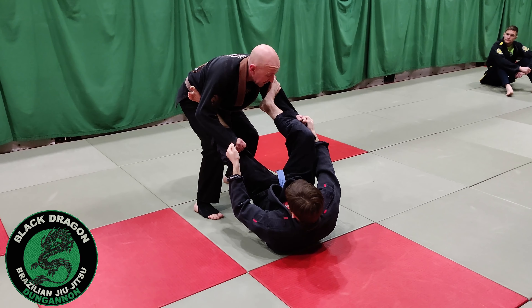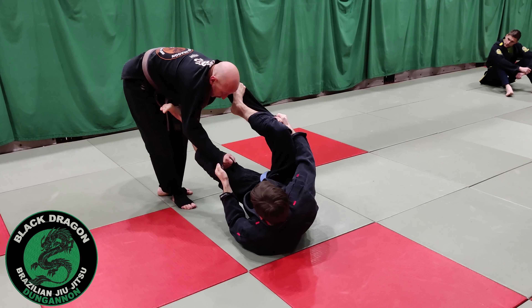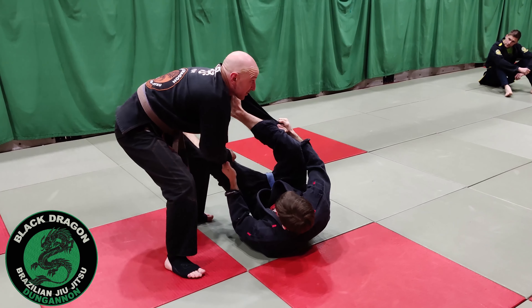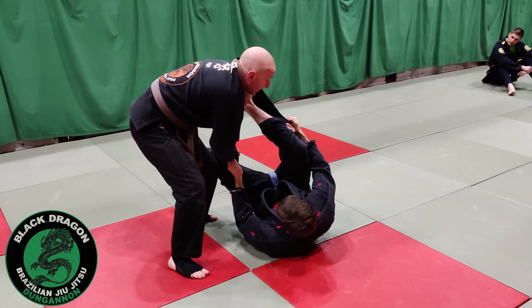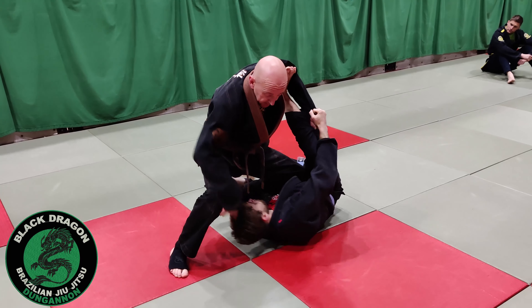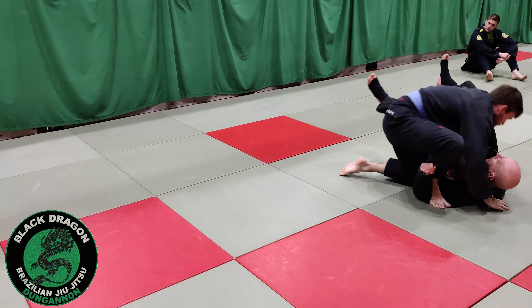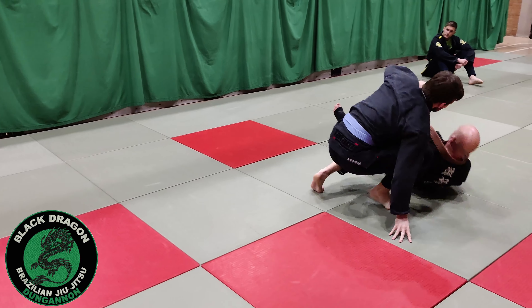From there, if I kind of jump back a little bit, that foot's removed. And if I come to the wrong side — which is what we're taught not to do — and then I decide to drop into knee on belly, Mark underhooks my leg and uses that spider hook to take me over, and I've just kind of fallen into the trap.